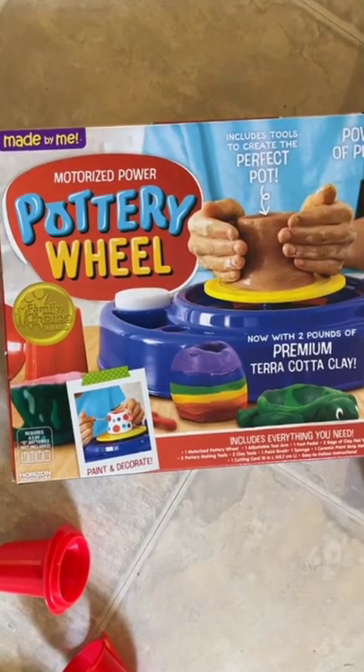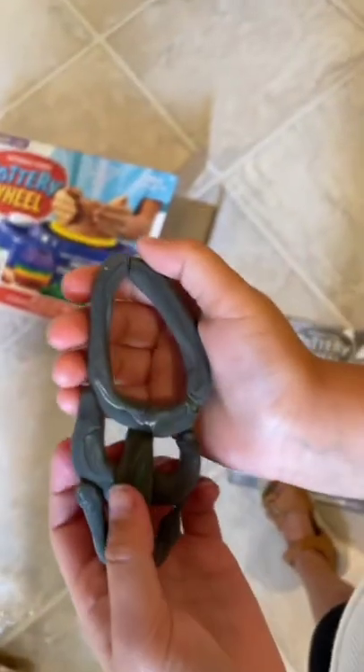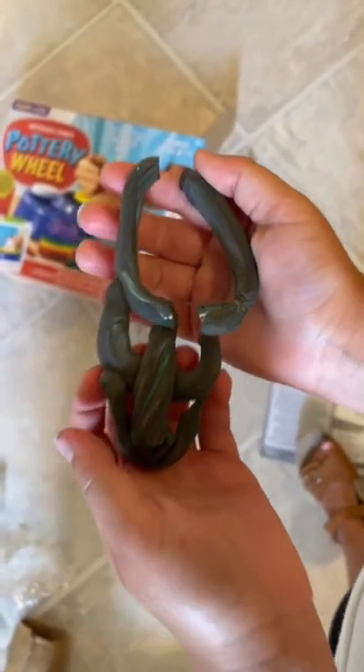Me and my daughter Arielle wanted to do this pottery wheel that she got for her birthday, but we didn't have any batteries. She got upset because the jewelry that we made dried up and I threw it away, and she ended up keeping a couple pieces.